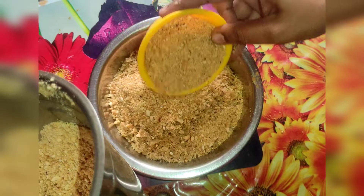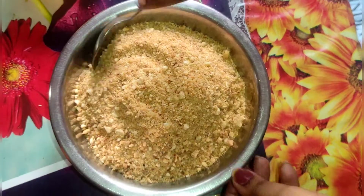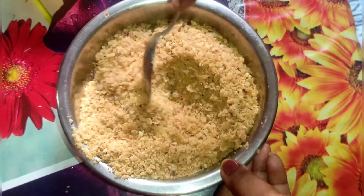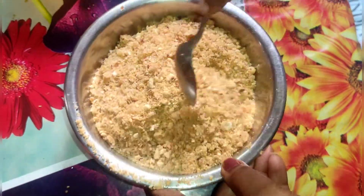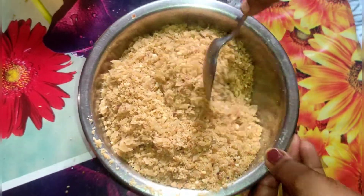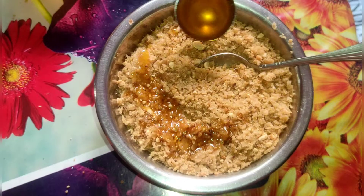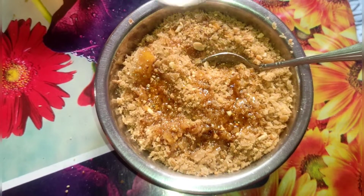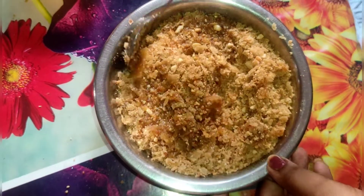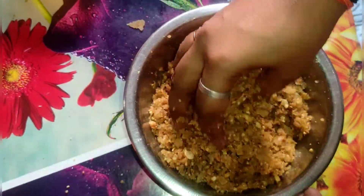Add 1 bowl of chapathi and give it a nice mix. Now mix it like this.